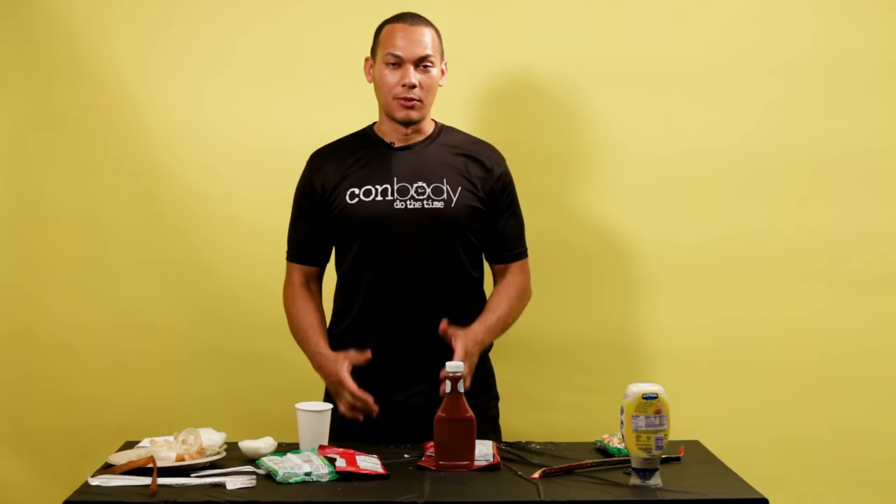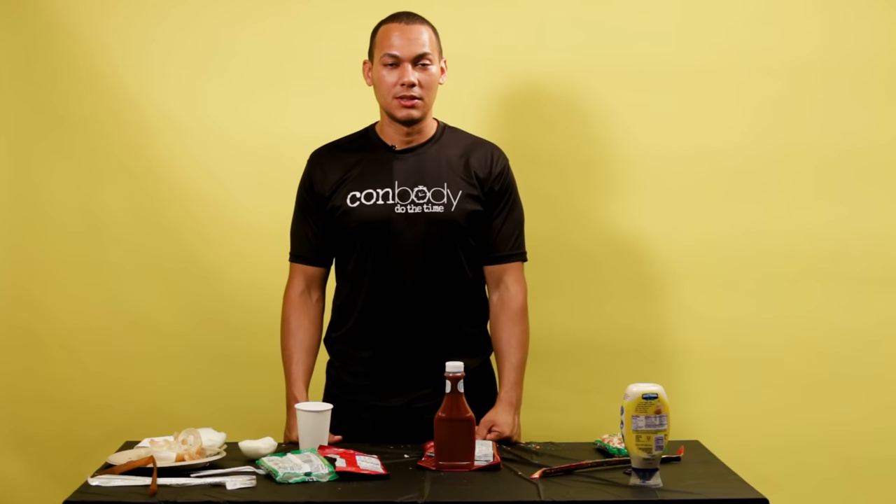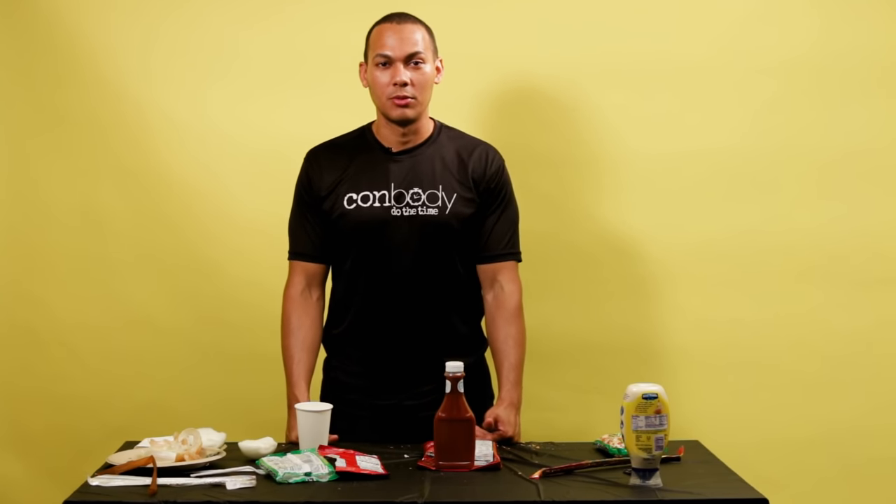What Calm Body is and what I created is a prison-style bootcamp where I lost 70 pounds in six months. I was working out in the yard and I helped over 20 inmates lose over a thousand pounds combined. From there I came up with the idea to hire formerly incarcerated people to teach our fitness classes when I came home. Now we have our own gym in New York City.